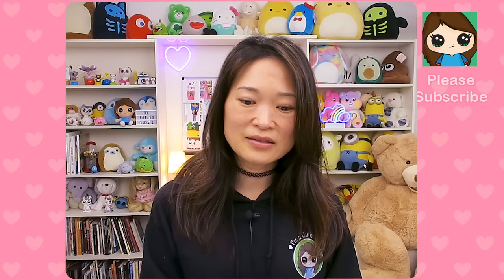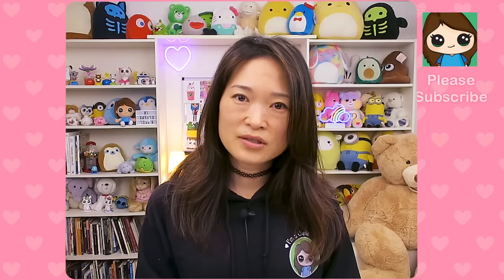Before we get started, I wanted to thank you cuties for all the comments and questions over the years wanting to know what materials I use. Hopefully after today's video you'll get a better sense of what I do, how I do it, and hopefully that will inspire you and help you make choices when you go to buy your materials.